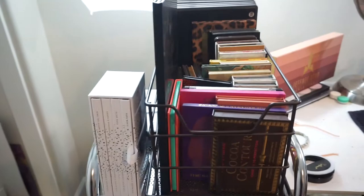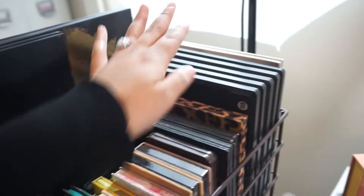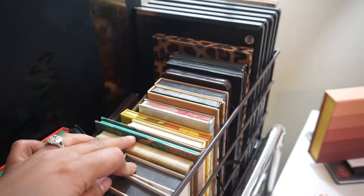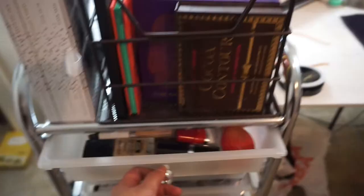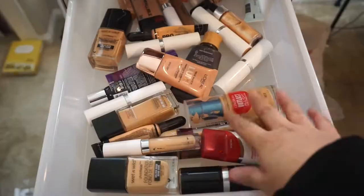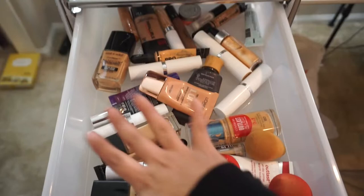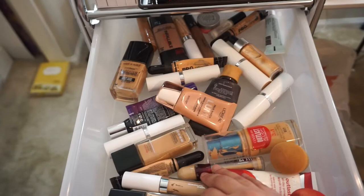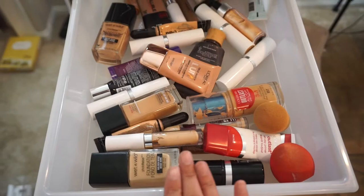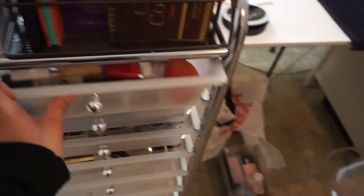Now moving on to my actual makeup collection. As you can see right here, I have all my palettes on top — my Morphe palettes, a Z palette, some Kat Von D, Too Faced, Anastasia, Laura Lee, ColourPop, Jueva's Place, another Too Faced one, and my vault collection back here. Easy for me to grab. Once you open the first drawer, I have all my foundations, primers, concealers, and my two beauty blenders. It's not organized in any way, shape, or form — I know it's messy — because I haven't found containers that fit these drawers. If you guys have any recommendations, please leave them down below.